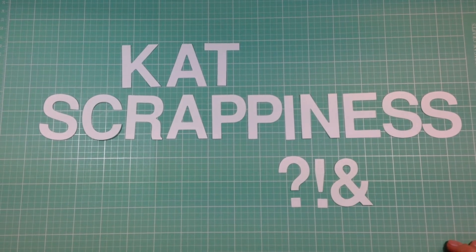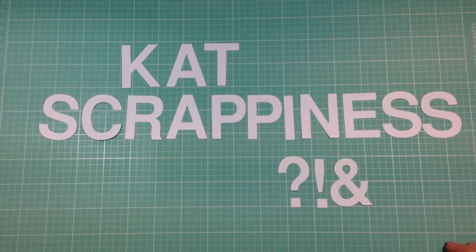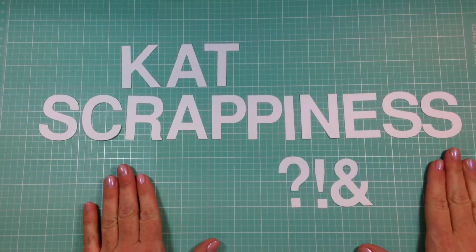Hi everyone, this is Heidi from Catscrappiness.com and I'm here with an introduction to the Catscrappiness Large Alphabet die set.